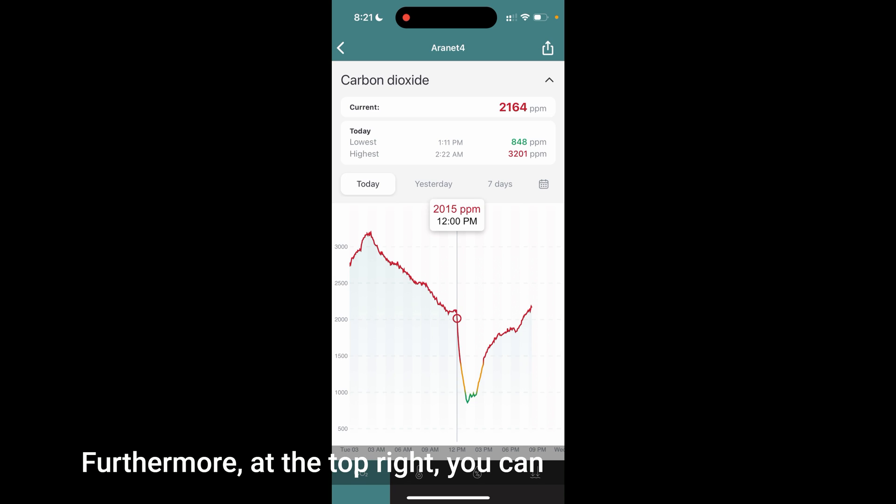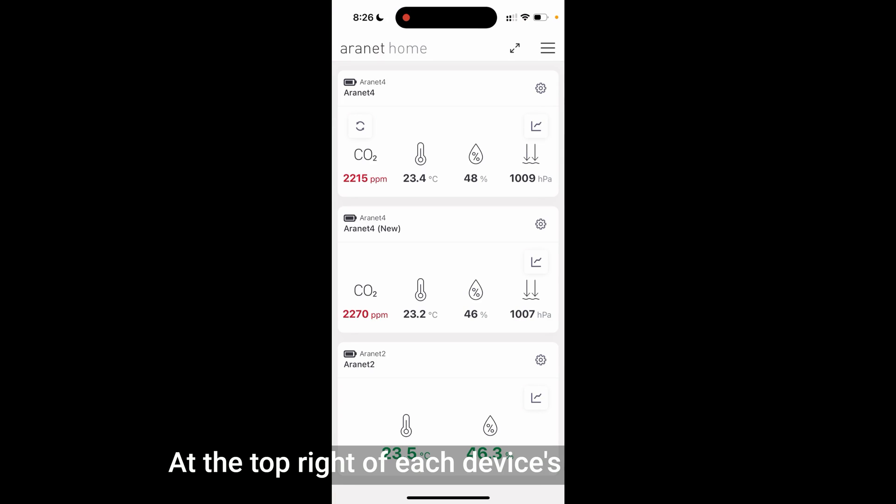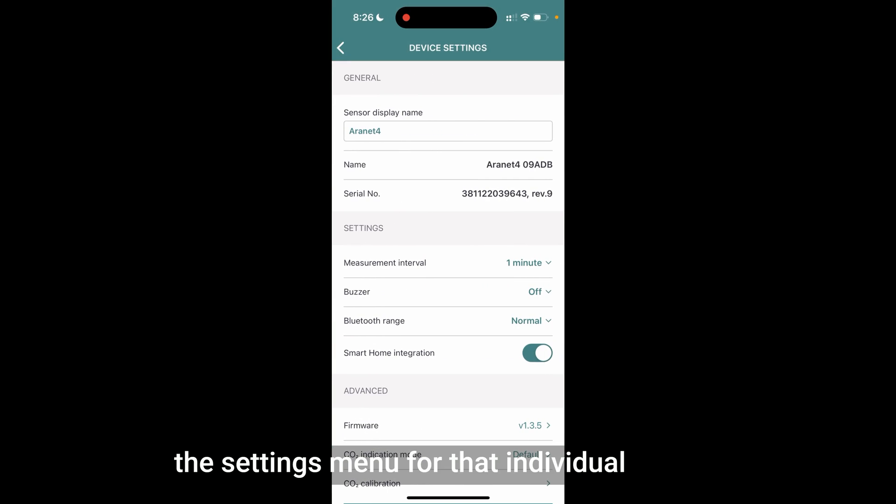Furthermore, at the top right you can see the share button, which allows you to export the data as a spreadsheet, which can then be graphed in Excel. This is incredibly handy if you want to look at trends over time or identify potential problem areas with ventilation. At the top right of each device's card, you can see a cog icon, which allows you to access the settings menu for that individual device. Here, you can change basic information such as the display name, which is incredibly handy if you have multiple devices.